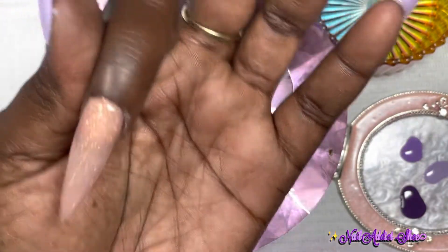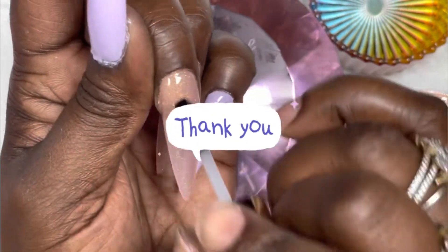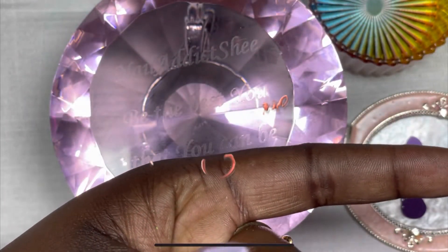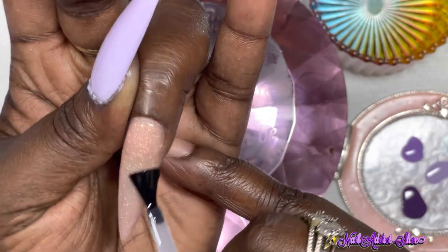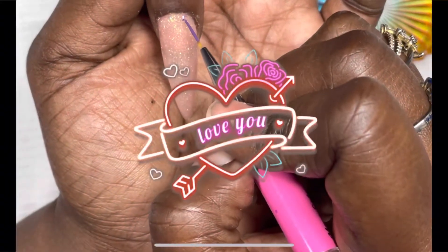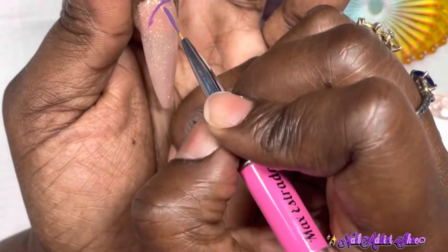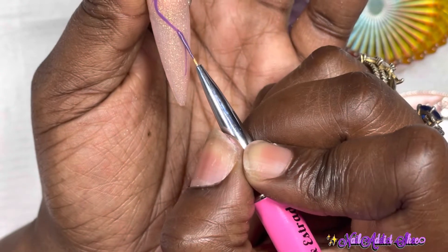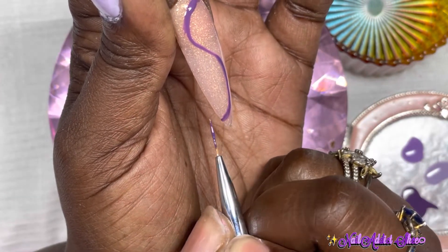I want to say I hope everyone is having an amazing morning, afternoon, evening, or night wherever you may be. Thank you to anyone watching. If you're new to my channel, welcome to the nail addict family. If there's anything you'd like to see, comment down below. If you're not subscribed yet, hit the like button, subscribe, and hit the post notification bell so you can be part of the nail addict family.